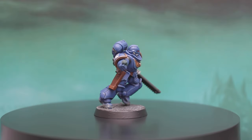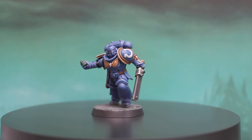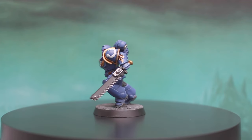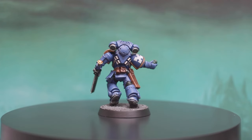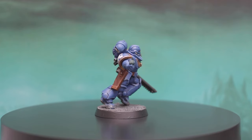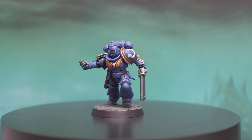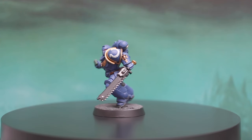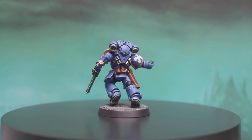With all that done, your Ultramarine is more than ready for the battlefield. When broken down, model painting is an easy process to follow: step one, base your model; step two, add shading; step three, add your highlights. Just take your time, thin your paints, and enjoy the process. I hope this video helped, and join me next time for Warhammer 101 where I show how to paint a Space Marine Blood Angel. Thanks for watching and I'll see you guys in the next one.